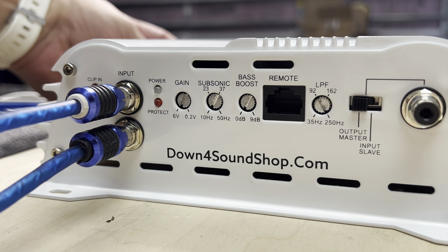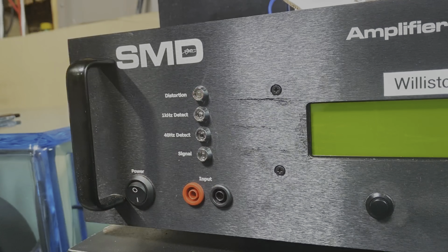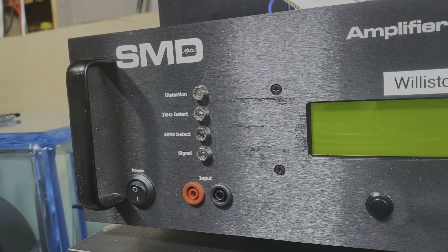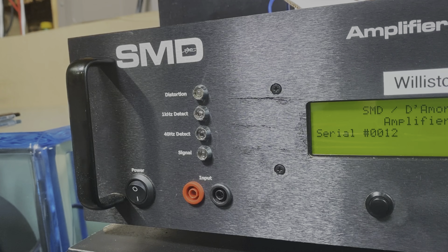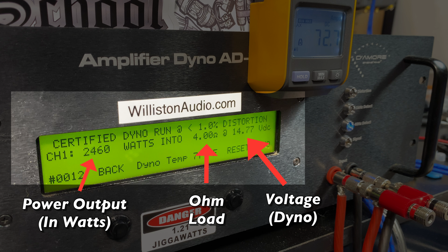We've got all the terminals hooked up going into the dyno with the reducers in as well. Let's power up the amp and watch the lights come on — the protect light comes on first, then the power light, and then the protect light goes out and we're ready to go. We're going to fire up the amp dyno to test actual power output. On the left you'll see power output in watts, in the middle the ohm load, on the right the voltage, and we'll also use a remote clamp to estimate the amplifier's efficiency.